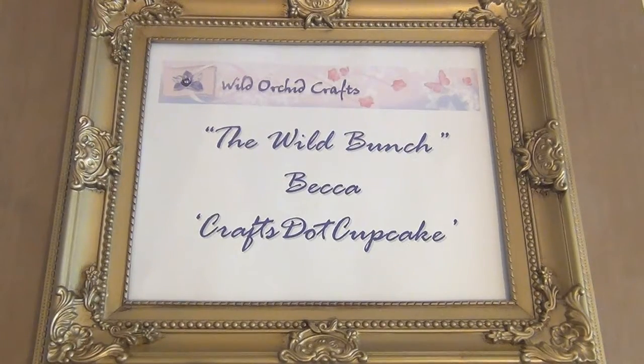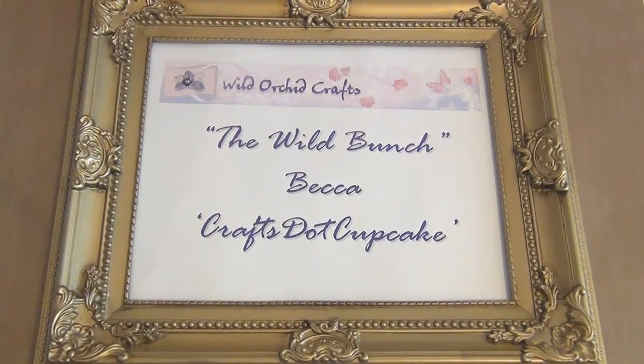Hi everyone, it's Becca and today I'm back on behalf of Wild Orchid Crafts, the Wild Bunch, to share another project with you guys. I hope you enjoy.